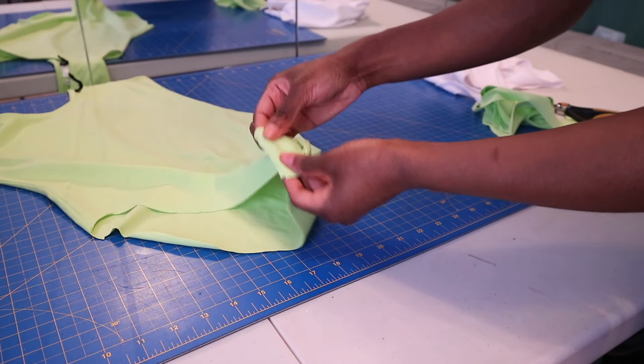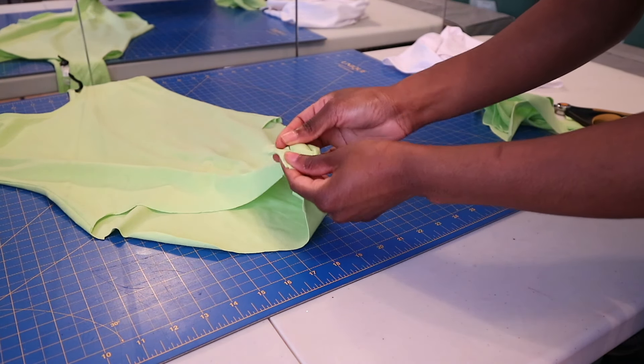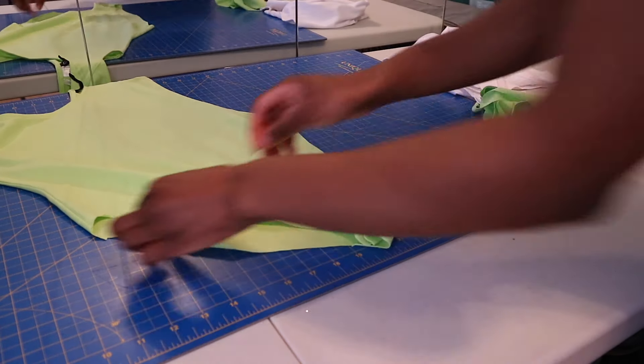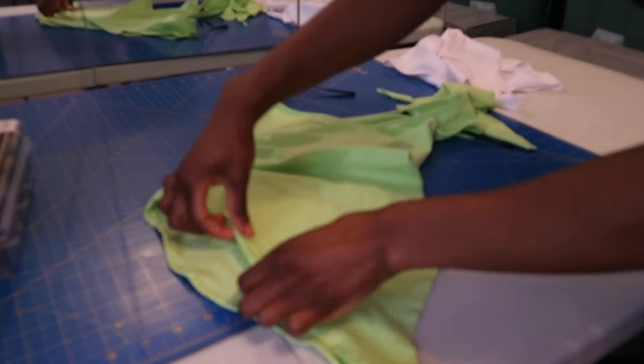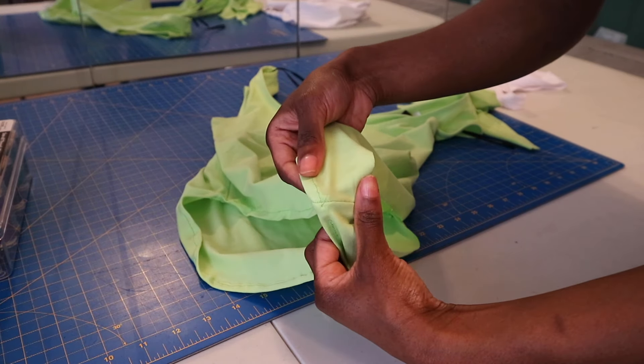So once you sew together the crotch seam, you're going to hem around the leg holes and you are basically done. It was as easy as that, guys. Make sure you comment, like, and subscribe and I will see you in the next video.